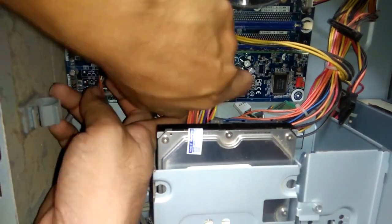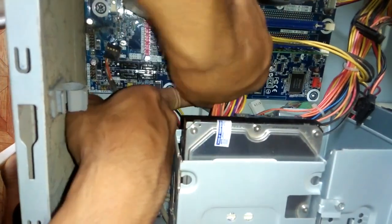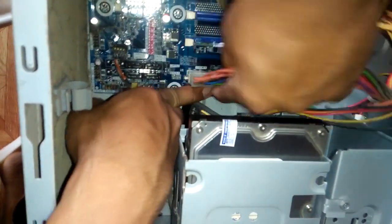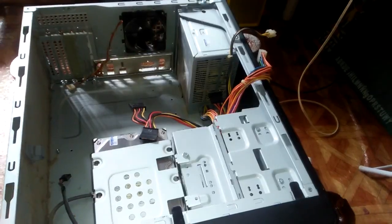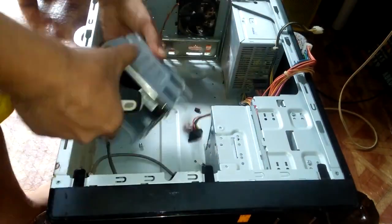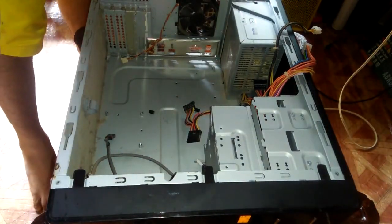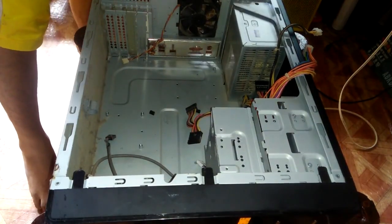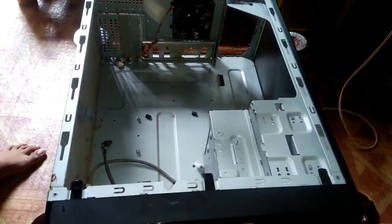Let's get started. Guys, ito yung motherboard na nabili natin.